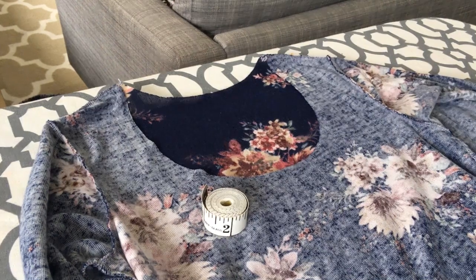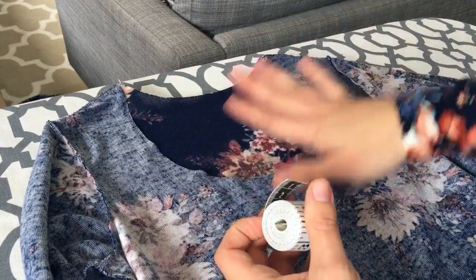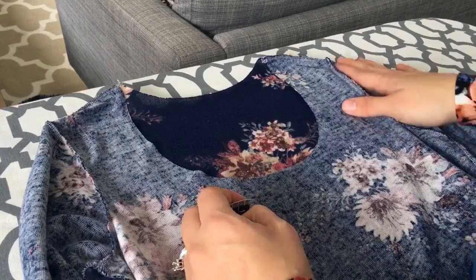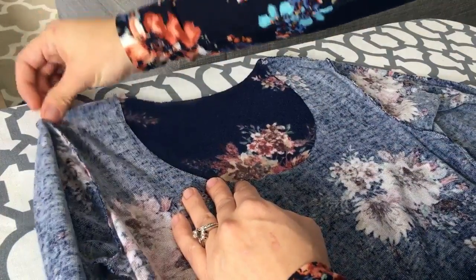So the first thing I want to go over is for those of you who have chosen to alter your neckline. My shirt is actually cut according to the pattern, so I normally wouldn't have to do this, but I pretty much alter 90% of my necklines. So what I'm about to show you is usually what I do.